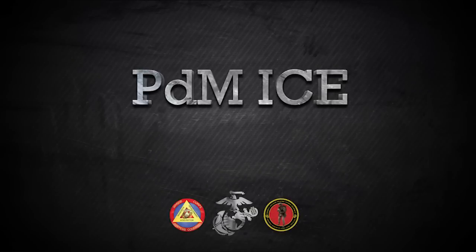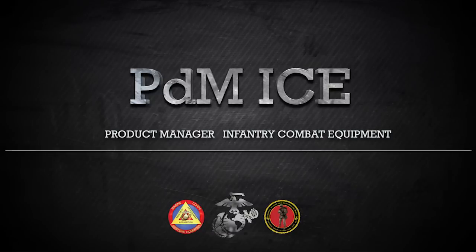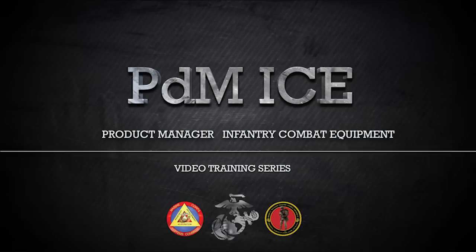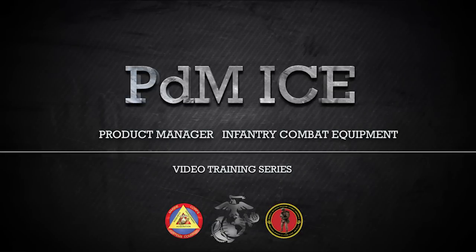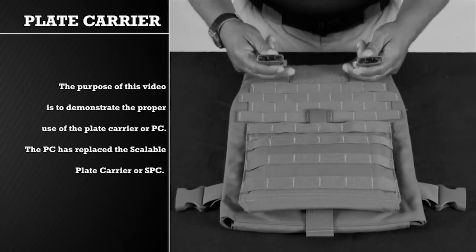This video is brought to you by the Product Manager Infantry Combat Equipment, or PDM-ICE. PDM-ICE is a product management office of Marine Corps Systems Command located in Quantico, Virginia. This video is one in a series of videos PDM-ICE has developed in order to instruct, educate, and assist Marines in the proper form, fit, function, use, and care of infantry combat equipment being fielded by this office.